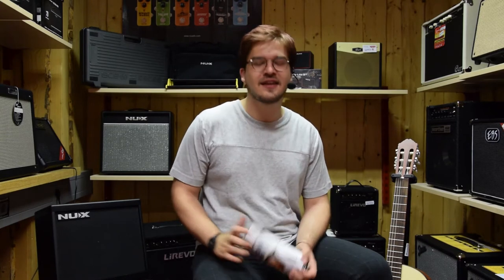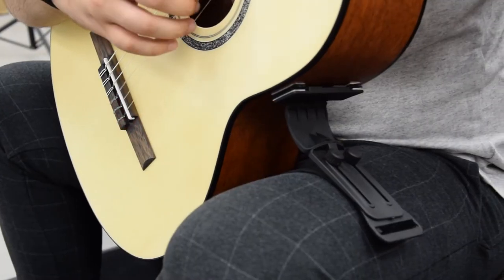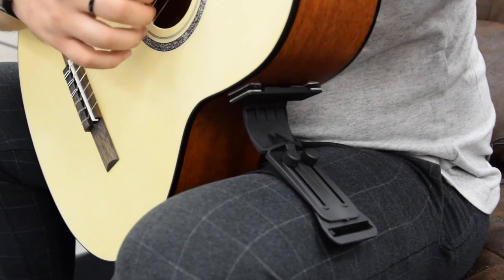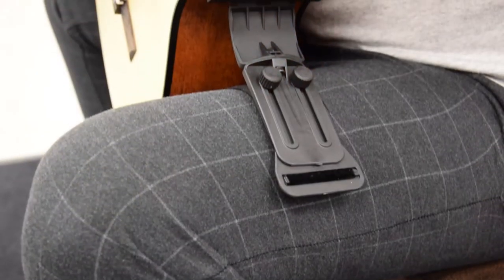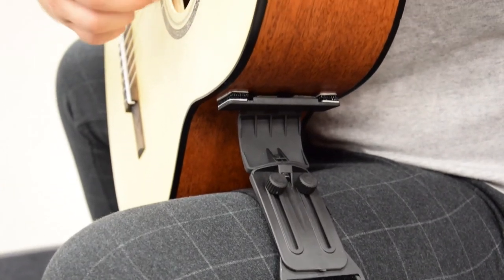Hello dear friends of Music Max, my name is Dominic and if you ask yourself how to play classical guitar a little bit more easy, here's Hagi. Hagi guitar rest is a unique and very innovative accessory which is an excellent substitute for foot rests that are often used while playing classical guitars.